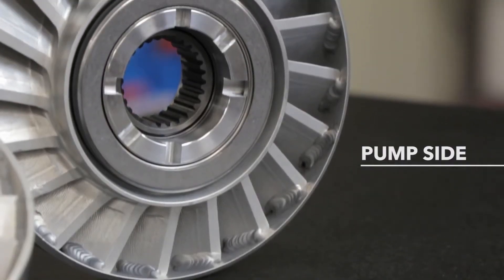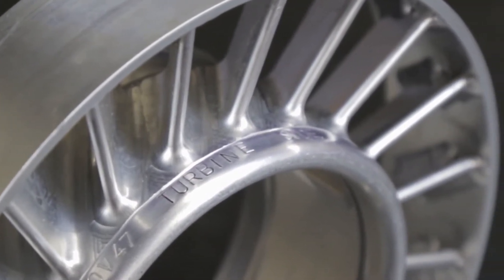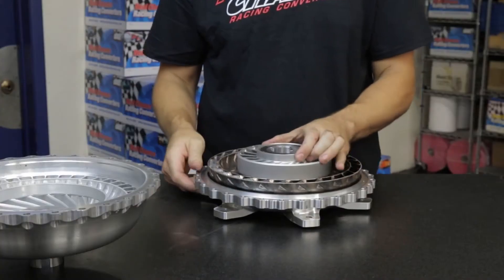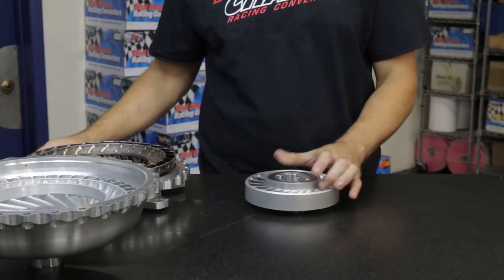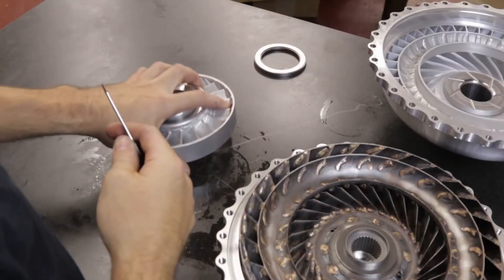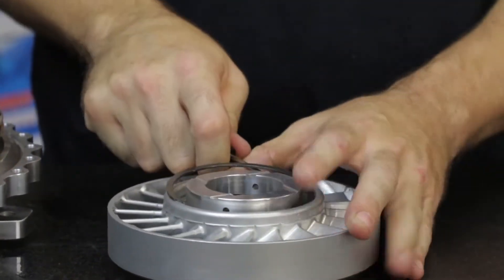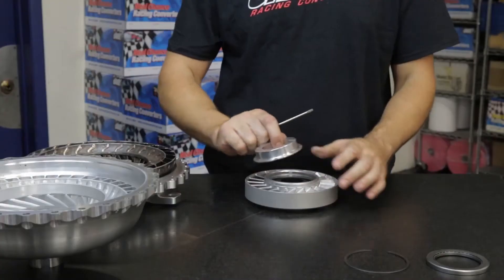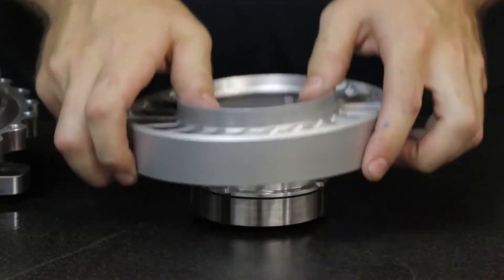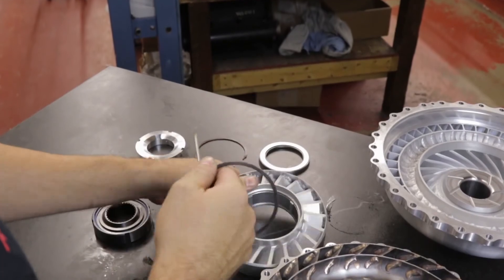After removing the impeller pump cover from the converter, the stator assembly can be lifted free. Remove the pump side bearing from the pump side cap, then flip the stator over to work on the turbine side. Removing the turbine side snap ring will allow you to take out the top washer and access the sprag assembly. Beneath the sprag is the pump side cap, then finally the pump side snap ring.